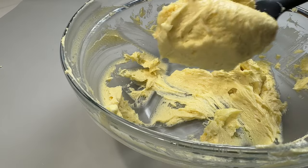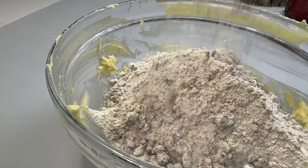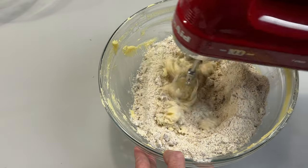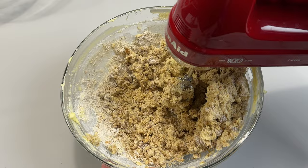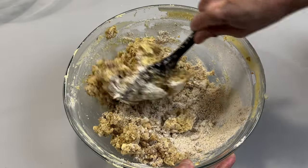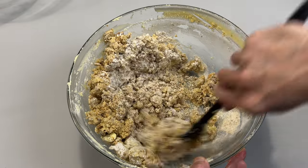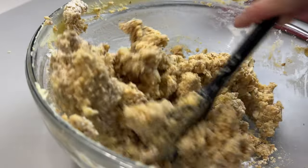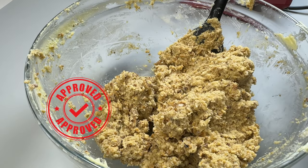When it turns creamy, it's time to combine them together. Mix at medium-low speed until they just turn into a dough, then gradually bring it together using a spatula. It doesn't look like they will turn into a dough, does it? But trust me, eventually they will — just like this.